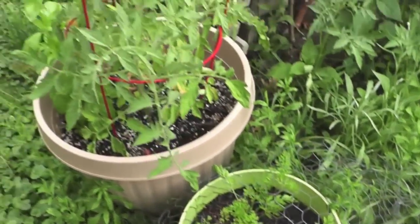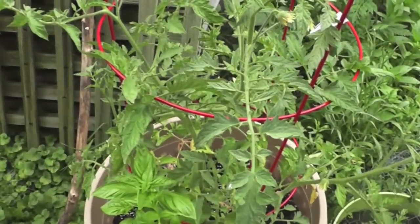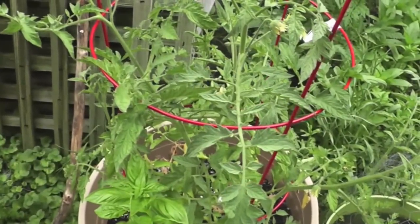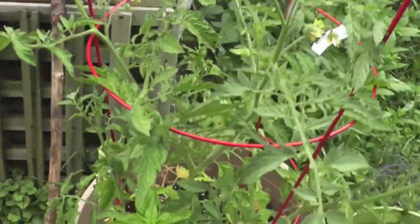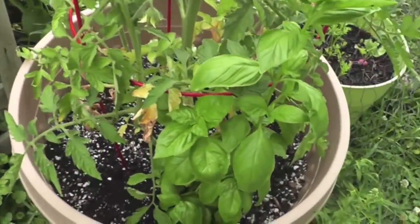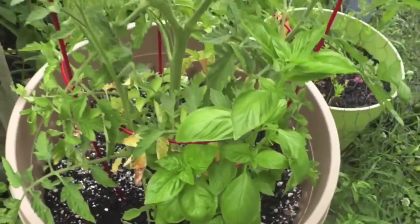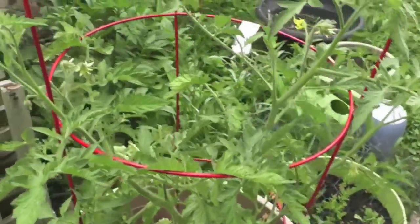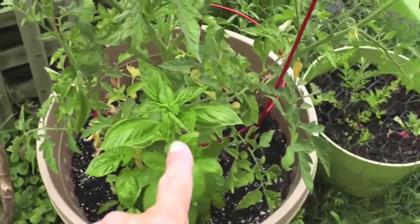Here is one tomato — I believe it's a Cherokee Purple or Cherokee Red, something like that. This one is having some kind of issues, some kind of wilt — it doesn't have spots, I'm not sure what the problem is, but it's not particularly happy. I don't know if we'll get any fruit from this one. We've got a basil in here growing with it too.